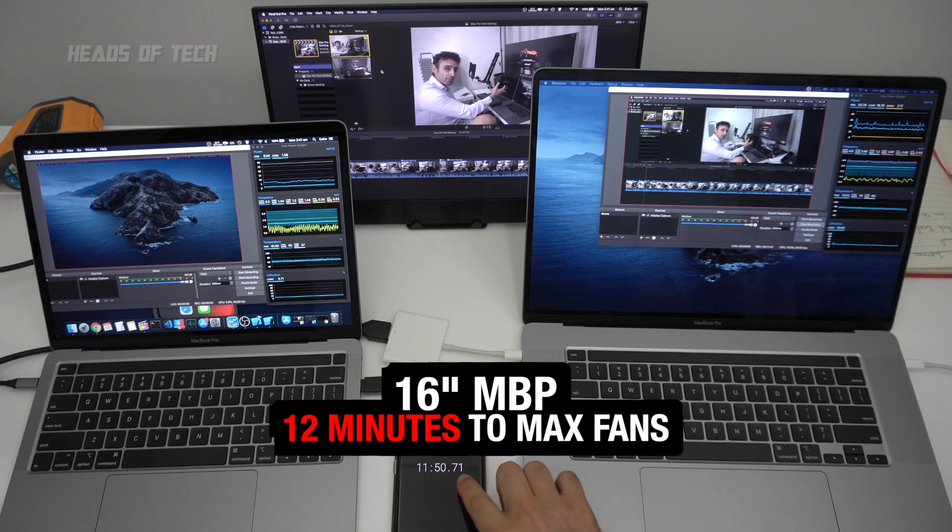In short, the 16-inch and 13-inch are about the same. I've been testing with OBS, Final Cut Pro, Xcode, programming, and running Chrome with a video in the background — and yeah, they are about the same. The one I suggest is the 16-incher if you're thinking about connecting to an external display.